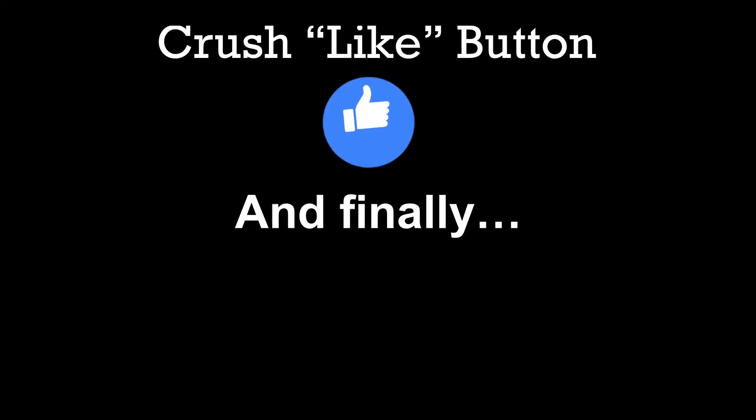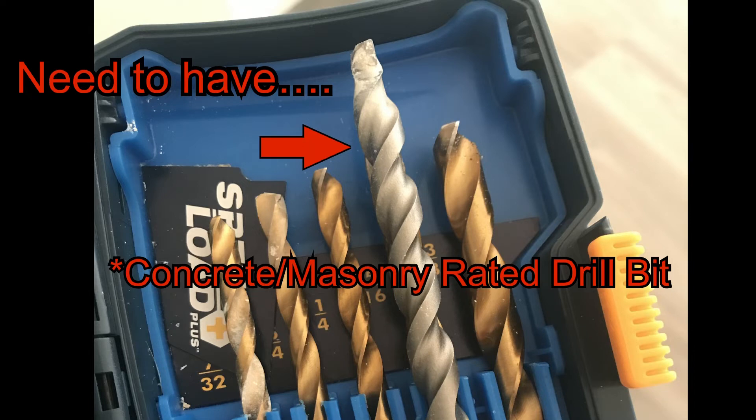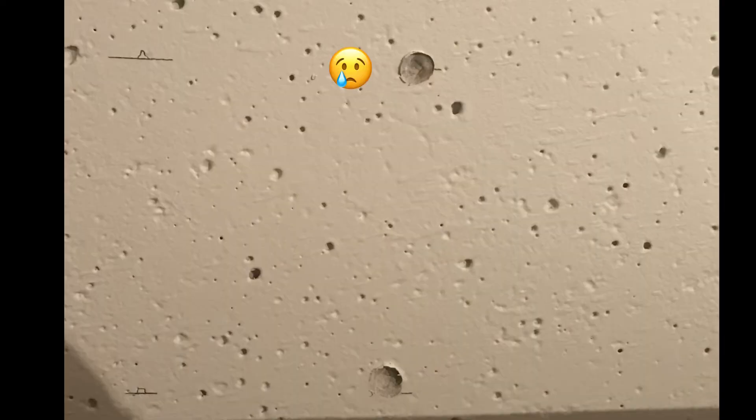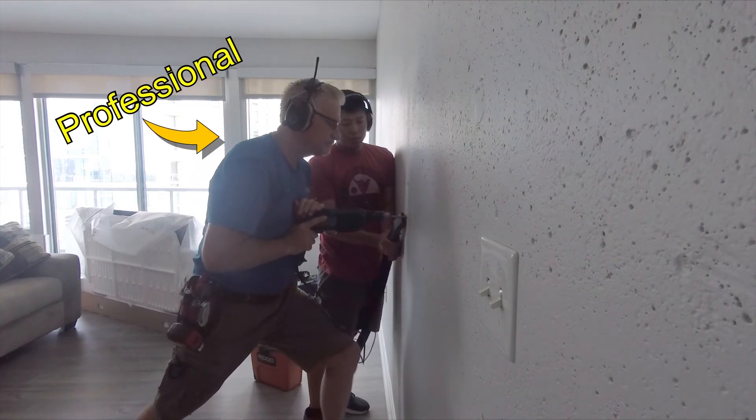Another lesson I want to pass on: you not only need to buy a specific concrete masonry drill bit, but you also need a hammer drill. I have a regular drill and it is definitely not powerful enough to make the necessary holes in my wall to properly mount my new TV.